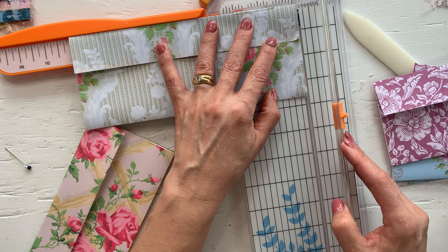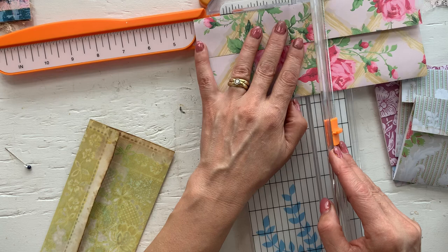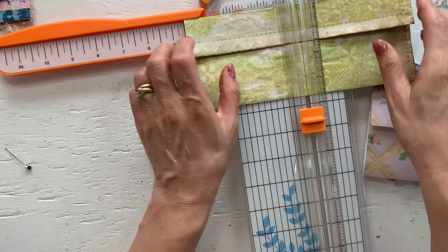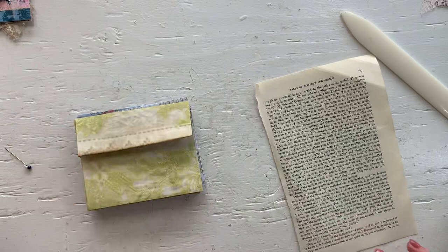Four and a half inches — and then the last one. Okay, so that is it. And now we're going to start gluing. We'll just glue these pieces shut.